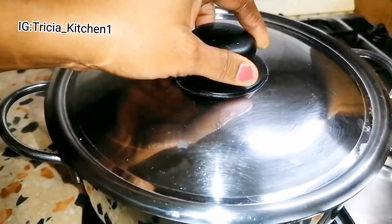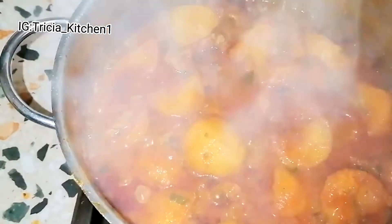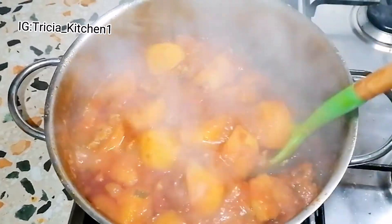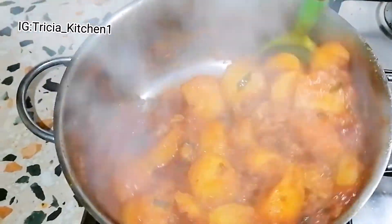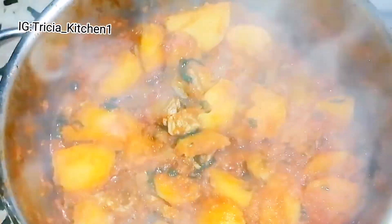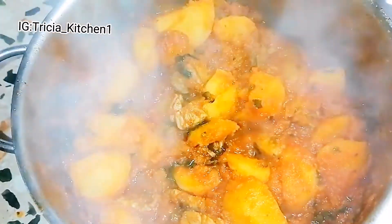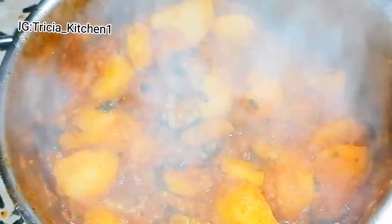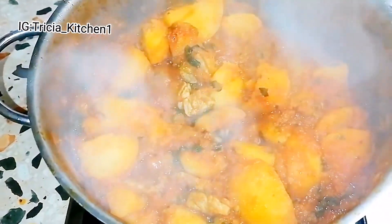At this point the porridge is as good as done and ready, but I'll cover it for like a minute to steam. I don't want the beef to overcook. So this is ready — it is time to consume this! Thank you guys for watching. I will see you in my next video. God bless you all and stay blessed and saved. Remember, life is a privilege. I, Patricia, will never take it for granted. See you in my next video, bye!